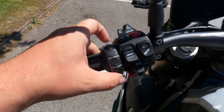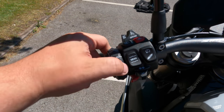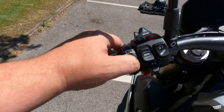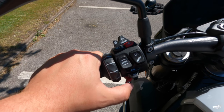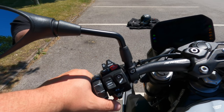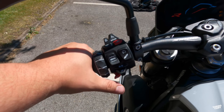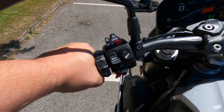We've got the preload adjustment for the rear — so if you've got a pillion on the back, just take that and it will harden the suspension up for you. Obviously we've got the BMW roller here which some people love and some people hate. We'll have a go at that when we're out for a ride. And the horn — let me check it out. That's a really, really loud horn.